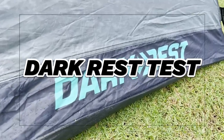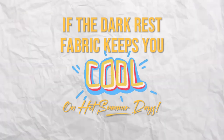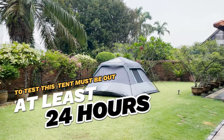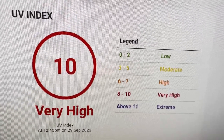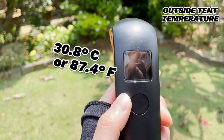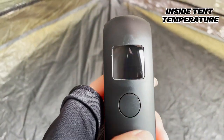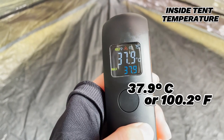Moving on to the dark rest feature of this tent, I'm going to talk about four different tests. The first is whether the dark rest fabric actually keeps you cool on hot summer days. To test this, I had the tent out for at least 24 hours and then picked one of the hottest times in the afternoon to take the temperature. The outside temperature was about 30.8 degrees Celsius, or about 87.4 degrees Fahrenheit. On the inside, the temperature was about 37.9 degrees Celsius, or about 100.2 degrees Fahrenheit.